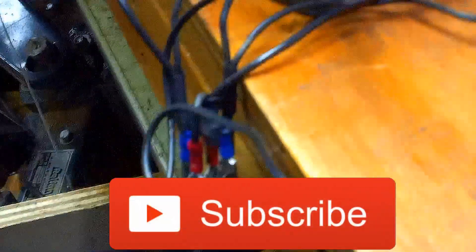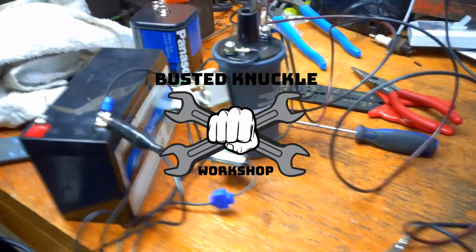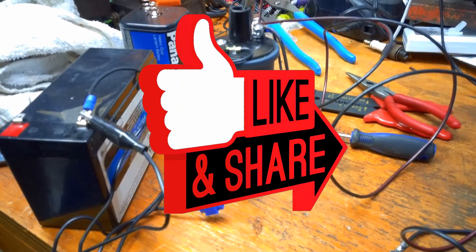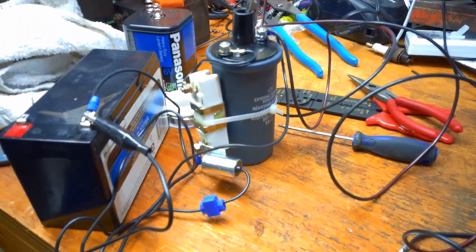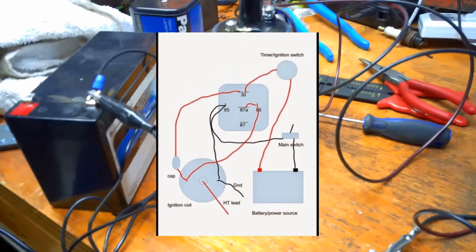So anyway, that's how you make a buzz coil. If people are interested in seeing more, I'll be happy to upload a schematic — or I'll attach the link further down under this video shortly. If you like what you're seeing on my channel, please hit like or subscribe on YouTube, hit the little bell icon so you'll be notified when I post a new video, and share it with a friend if you don't mind. Thanks a lot, see you soon.